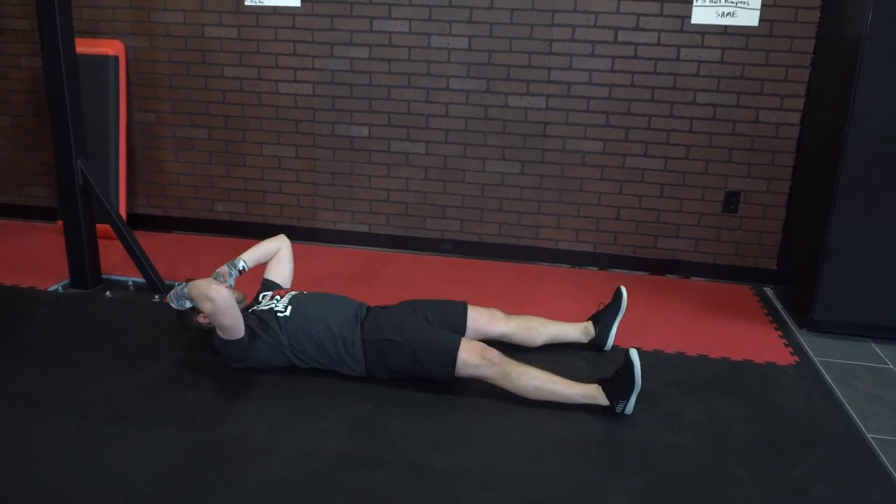Yo, Nine Round Nation. This week's challenge of the week — we are at round nine. The challenge this week is opposite hand-to-foot reach.